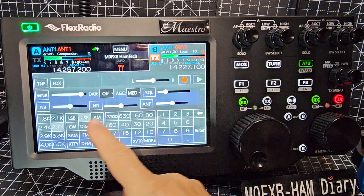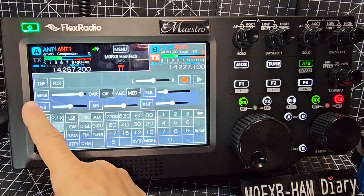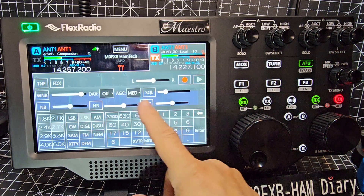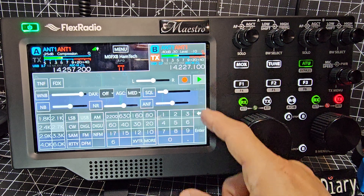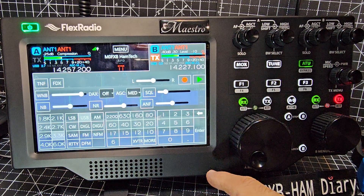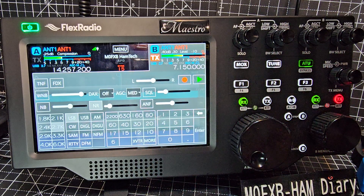Let's bring the menu back: noise reduction — just enable by tapping, they go gray. Wide noise reduction, notch filter, FDX — might use that — squelch, auto-notch feature, and there must be a record function and playback. Yes, you've got that as well. All your modes, your bandwidth — it's there. Entering a frequency: we go 7.150, enter, and that's you entered the frequency.